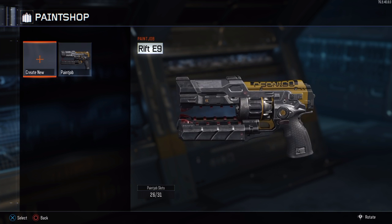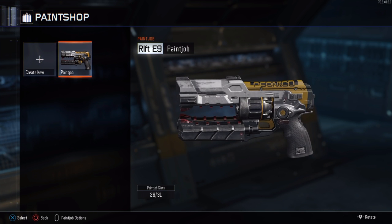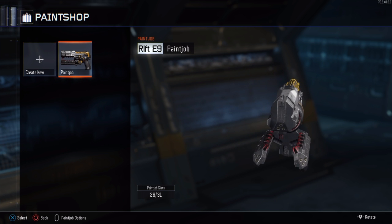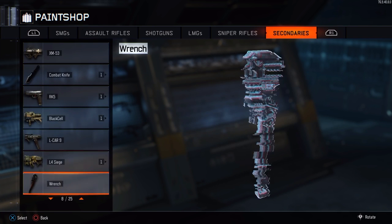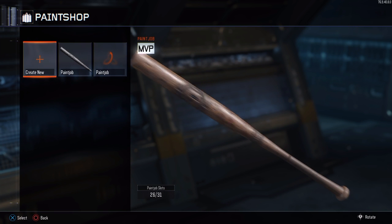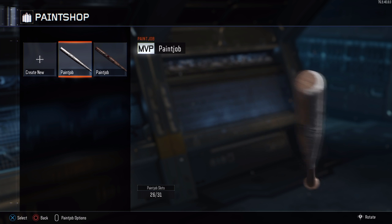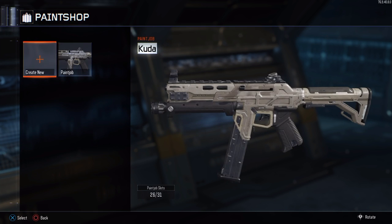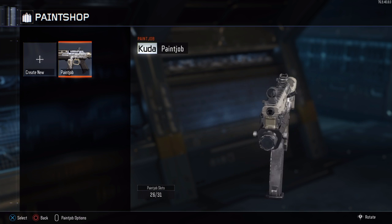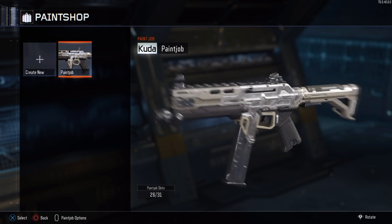The first gun I'm going to show it on is the Rift E9, which is the laser pistol — I actually just got it today. That's what it looks like; it makes it a little bit lighter, a little bit more reflective, but it's still pretty cloudy. Moving on to the baseball bat — it kind of looks like somebody just spray painted a baseball bat with silver spray paint, honestly it doesn't look that great. Then the Cuda, which actually looks pretty cool — it looks like brushed aluminum, which is pretty sick. Turned out really nice and it looks great in game.